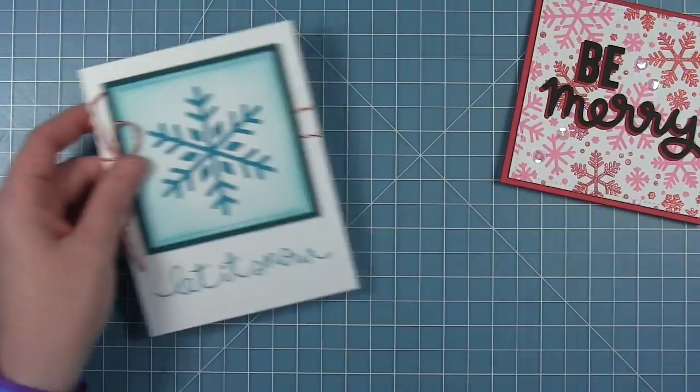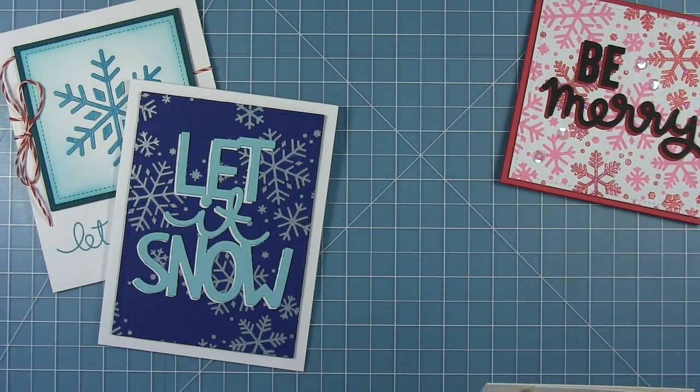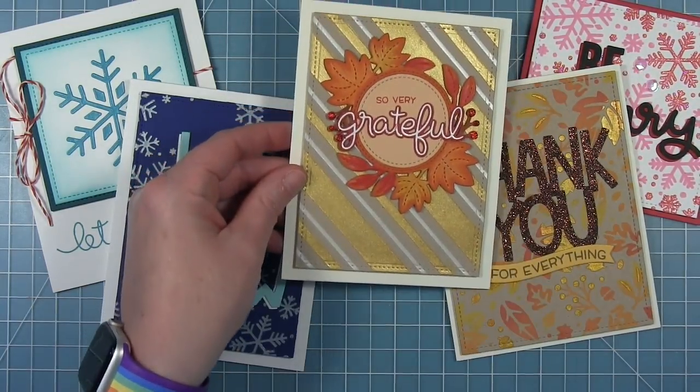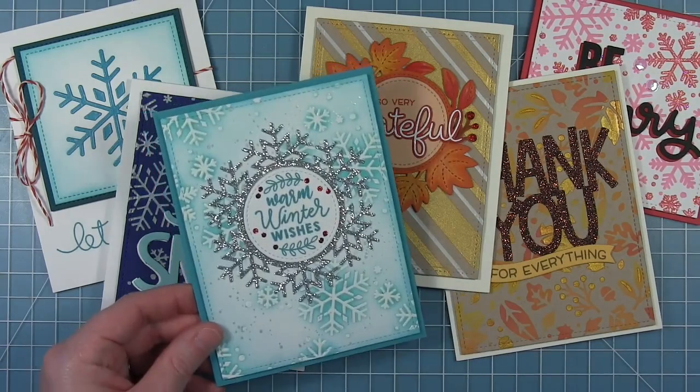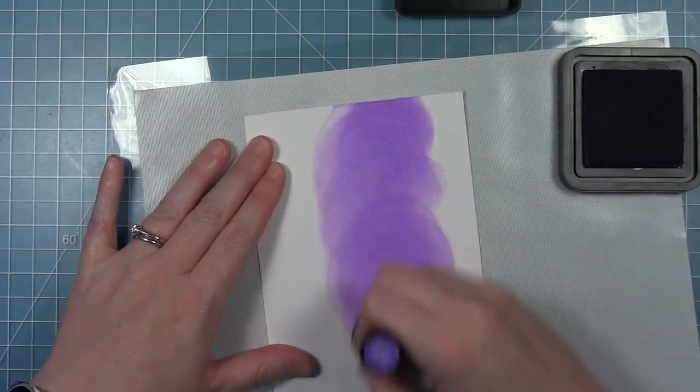And then I'm just going to show you all the cards I've created. So that one has Fairy Dust, this one has colored white, this one is silver on dark, this one is gold on craft with some inking, gold and pearl stripes on craft, and then the white on white with some resist techniques.